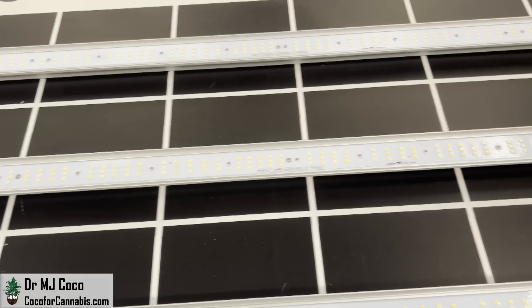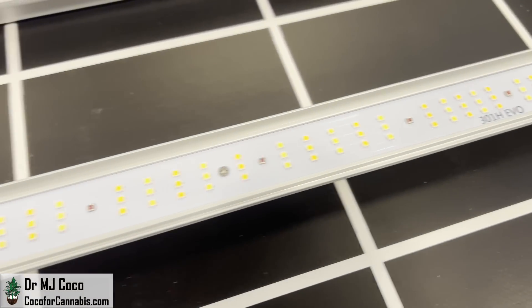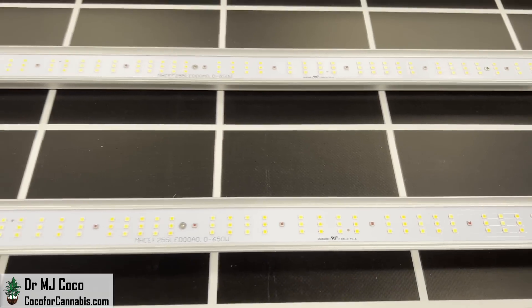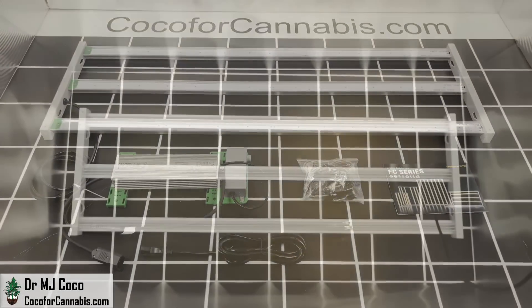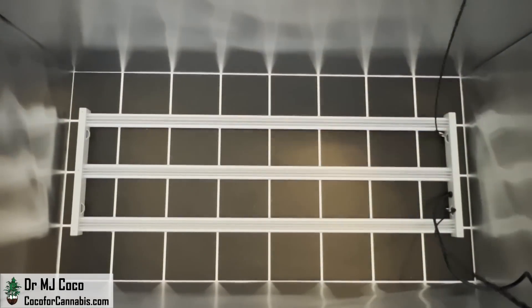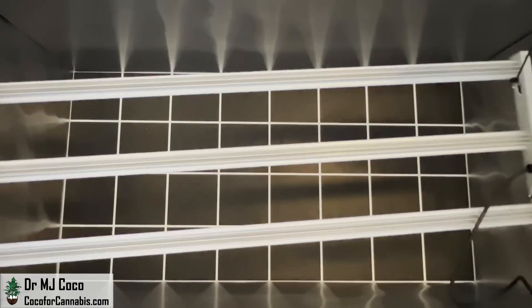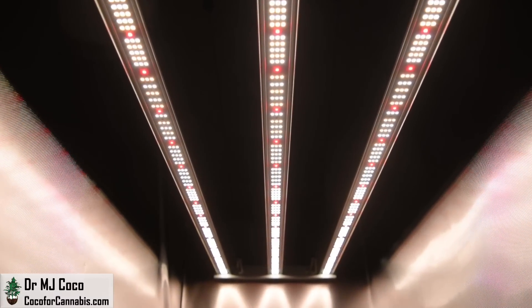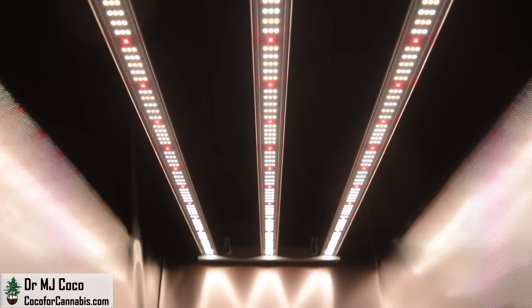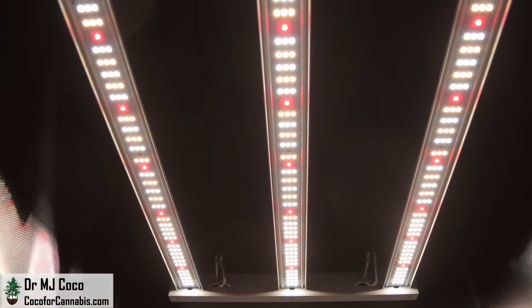I like the simple design — just three fixed bars with no moving parts. And of course they use the Samsung LM301H EVO diodes, arranged in three rows on each bar, with individual 660nm diodes spaced among them. The EVO diodes are renowned for their efficacy, so I'm excited to see how well this light performs. They include a simple hanging kit with two ratchet pulleys, but for my tests I like to use four ratchet pulleys. I'll clip them all in, raise the FC4000 EVO into position, plug in the power cord, and turn it on. The diodes are somewhat concentrated towards the ends of the bars, which should help generate a more even spread of light. There are 3000K and 5000K full-spectrum Samsung LM301H EVO chips, and you can see the red glow from the 660nm diodes spaced between them.